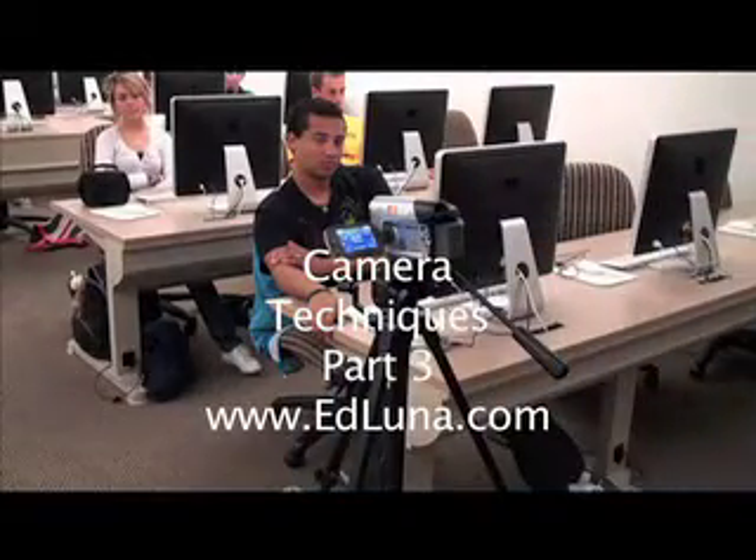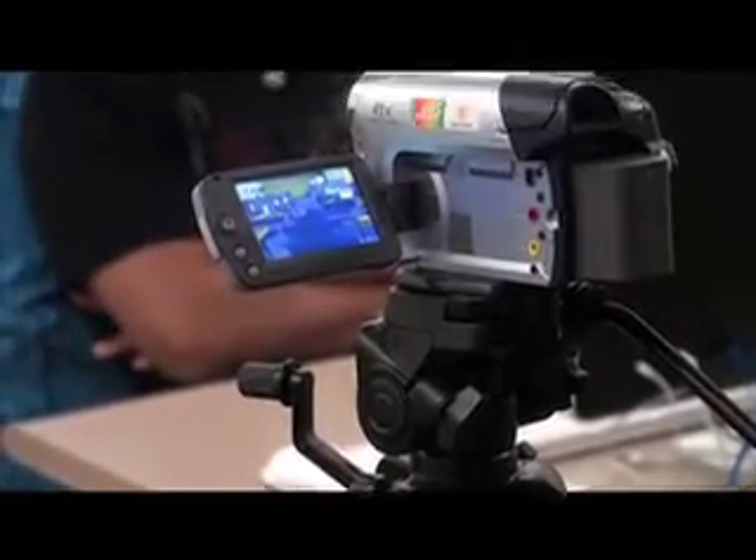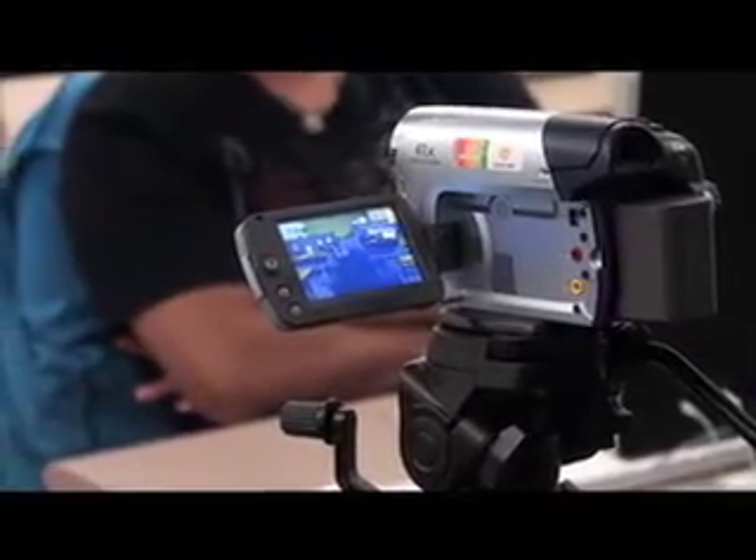You want to use the iris when you're shooting in low light conditions or very bright conditions. Usually this is the case if you're shooting inside your house — you think you turn on all your lamps and you're going to be good? No. There's not enough light going into the camera to get the appropriate footage. I just hit the function button and I have two choices: exposure and focus. First we're going to talk about exposure, which is the iris and how to control it.